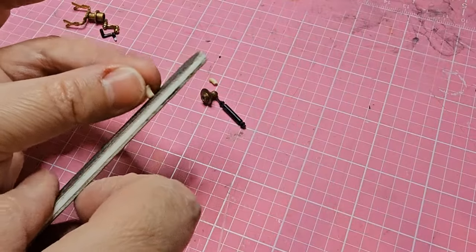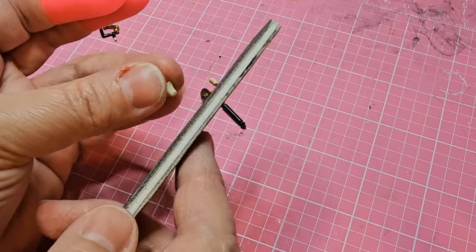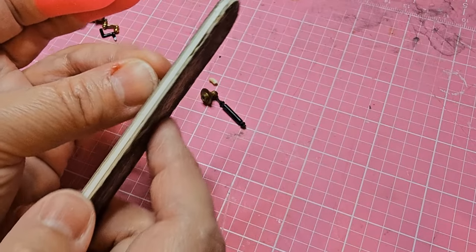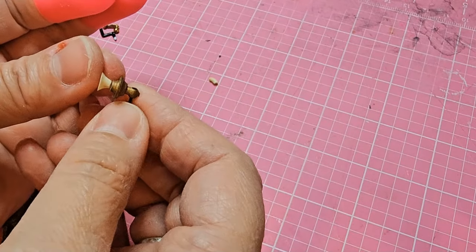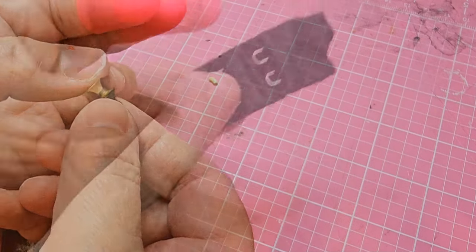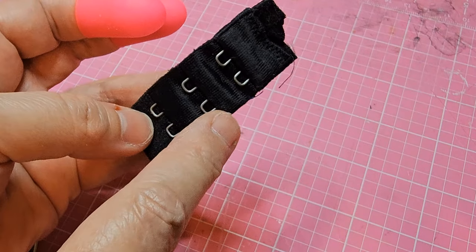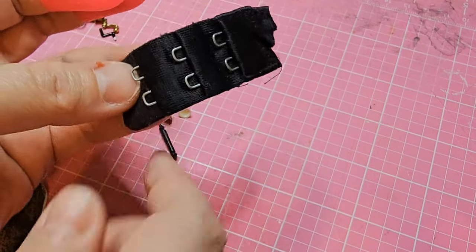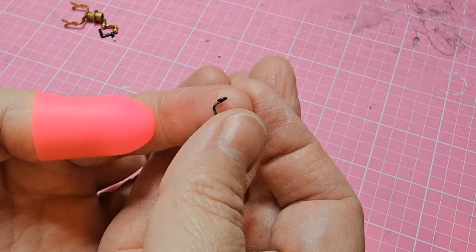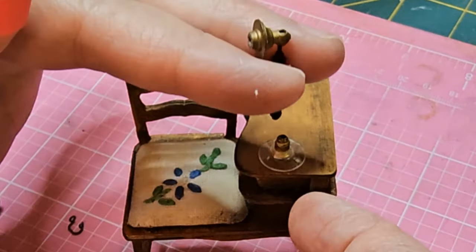Now I'm just going to file this down so it's nice and even. It's a little longer than I need it to be, so I'm bringing it down, checking as I go — I don't want to take too much off, so I'm doing a little at a time. I'm going to use one of these hooks off of an old bra strap; it's pretty accurate and looks just like the little hanger part for the receiver on the phone. I'll also be using an earring back for the base of the phone.